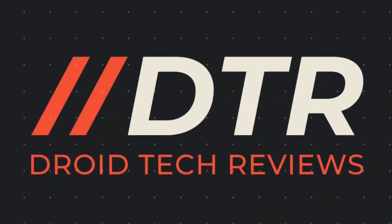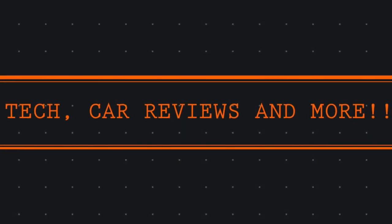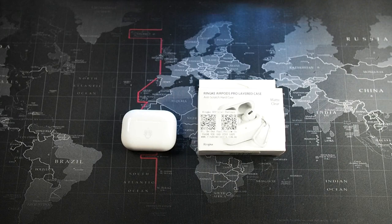Before we begin the unboxing and review of the AirPods Pro case, subscribing to the channel would definitely be awesome, and also hit that notification bell so you can get notified on the latest videos. Without further ado, let's get right into the unboxing and installation of the Ringke AirPods Pro case.